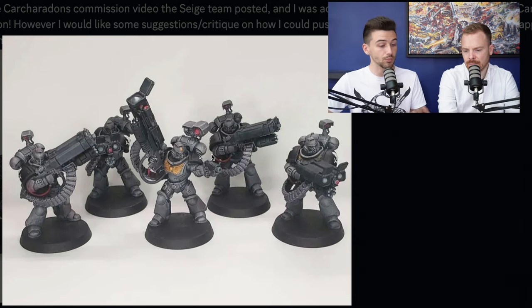Adding some more edge highlighting details — if you didn't want to do it on the whole model, since this is a commission and time is very valuable — I think adding it to the areas that matter most and where you want the eye drawn, like around the collar, the helmet, and adding some extra highlights on those lenses, would make the faces and focal points stand out a lot more. It would be a very small investment in terms of time, and you could easily do it across the whole squad or army, but it's going to add a ton of value — much more so than doing lots of edge highlighting on the whole models.